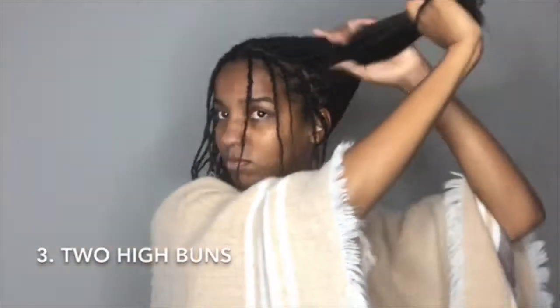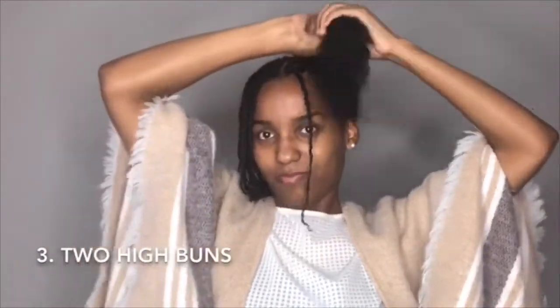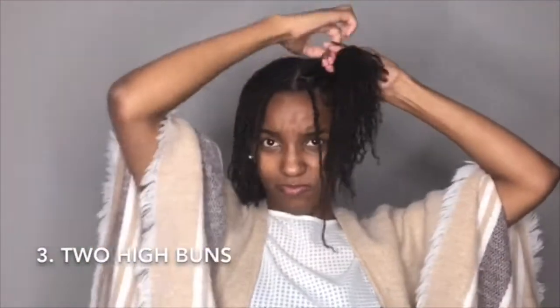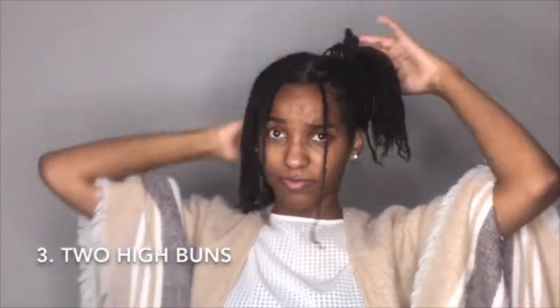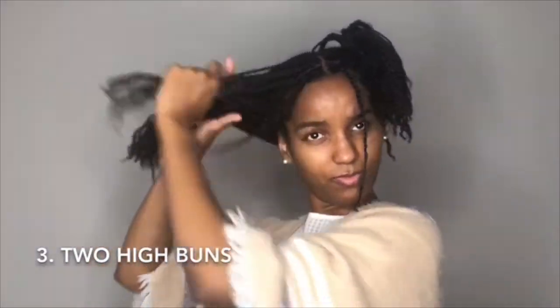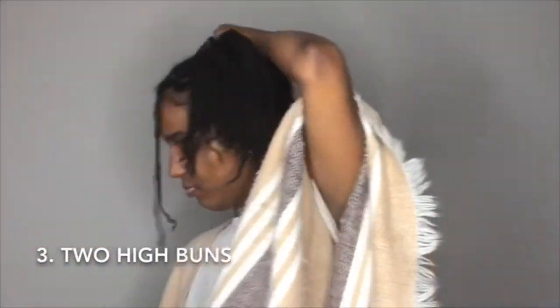The next style is two high buns. Use the same method — start by using one hair tie. Try to get your hair as even as you can; it's a little harder when they're higher up.